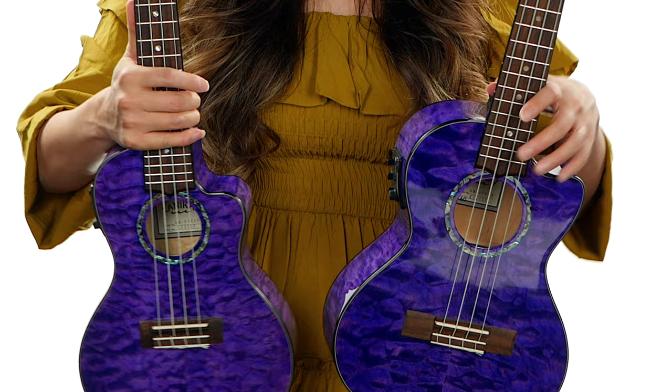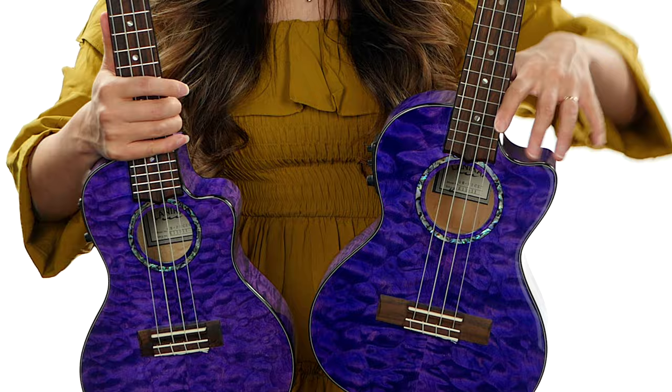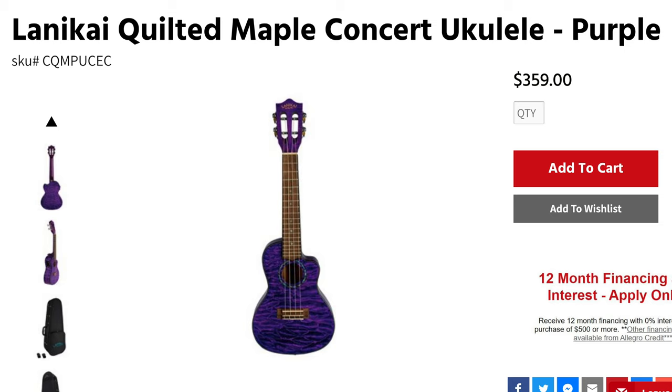Both the tenor and concert models have a cutaway so that you can access the upper part of the fretboard more easily. The concert is priced at $359 and the tenor is priced at $389.